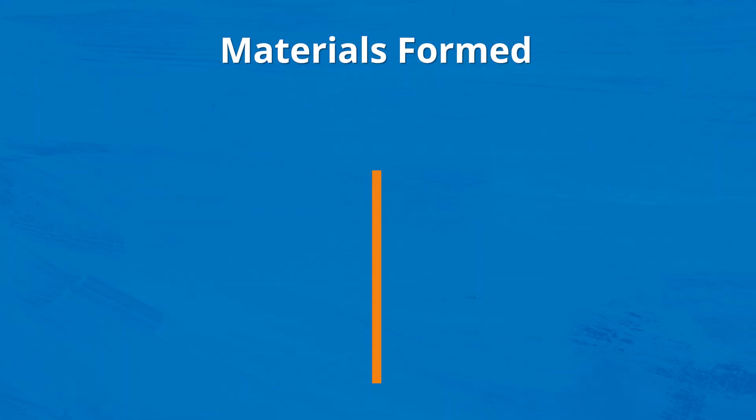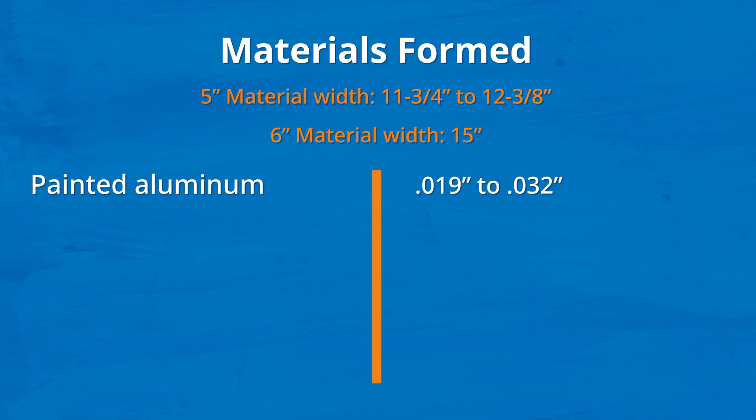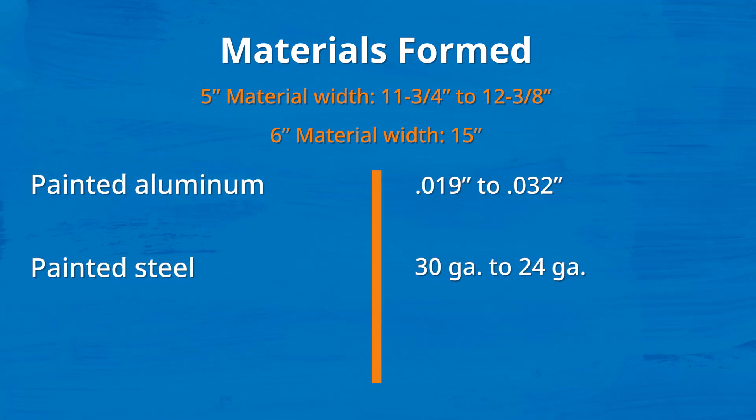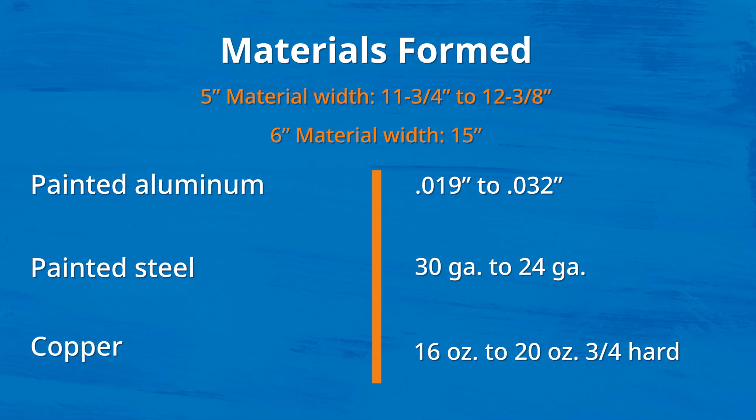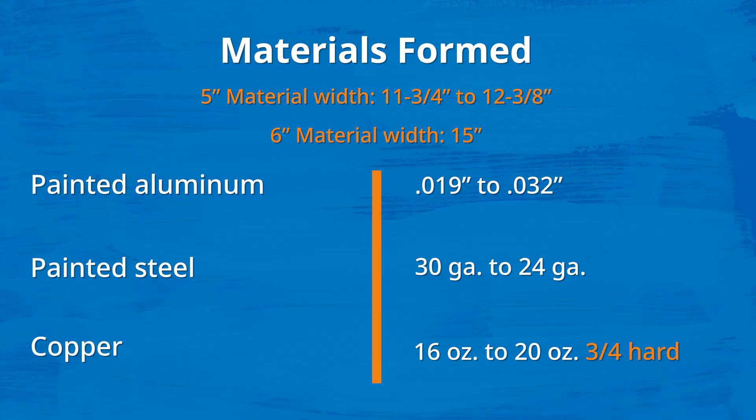Material usage on this machine is the same as a standalone 5 or 6-inch machine. We can run .019 to .032 aluminum, 30 gauge, 26 gauge, and 24 gauge steel through this machine. For copper, we can run 16 to 20 ounce copper and it must be three-quarter hard for the best product.